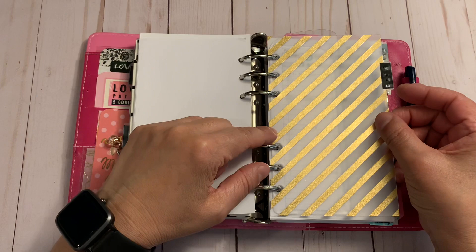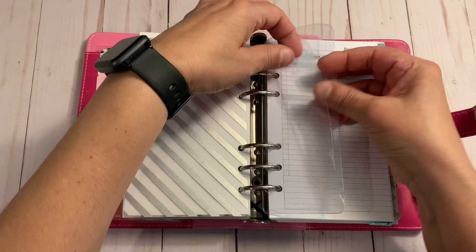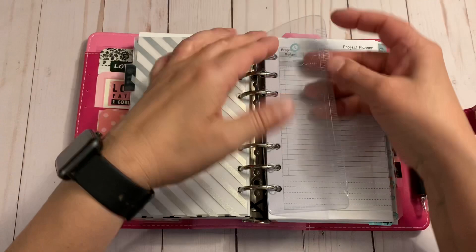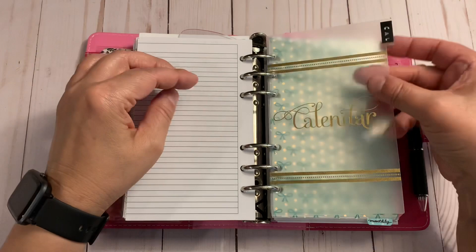I added a project section in case I want to work on a project — mainly home projects. I have a 365 Franklin Covey divider where you can slip a piece of paper in; I tend to use it for anything, so I put it in the project section for to-dos or items to carry over. There's also blank paper in case I need to add more information.